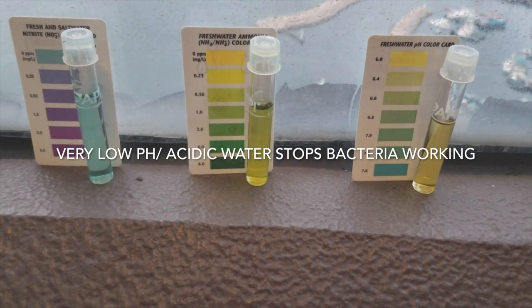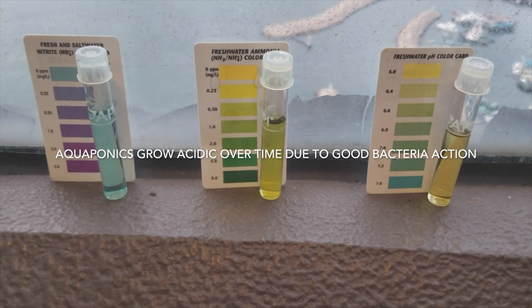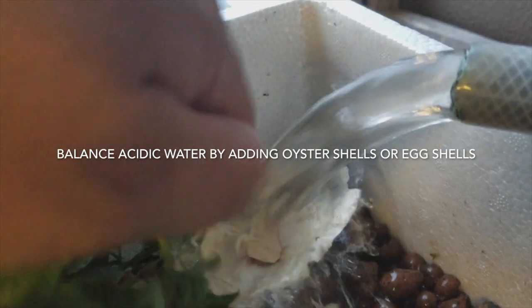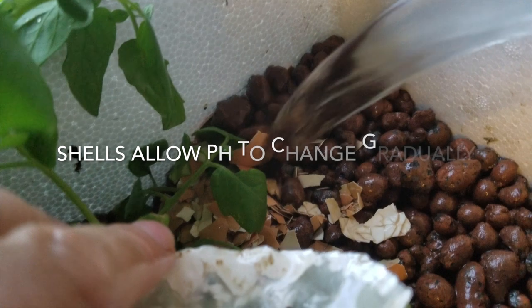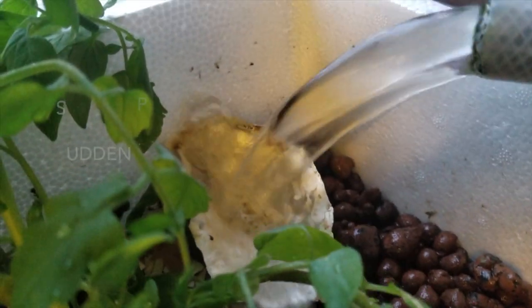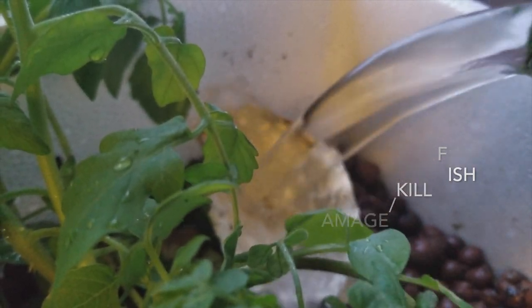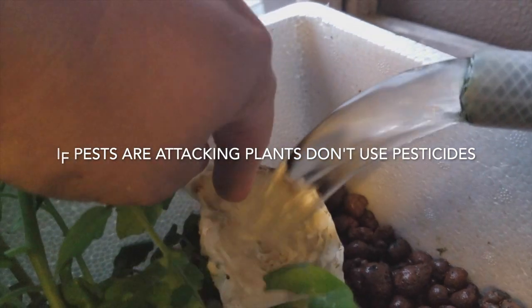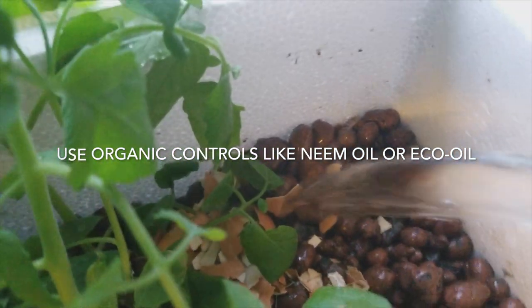I did a lot of water changes but they didn't seem to help very much. I was completely confused as to what went wrong, and then I remembered what I had forgotten to add to the new setup. It was oyster shell — or even better, lots and lots of broken-up eggshells. The reason eggshells are so good is number one, they're cheap — an easy by-product to get after you finish your breakfast. All you need to do is peel off that internal skin inside the eggshell, and you've got a beautiful easy source of higher pH.